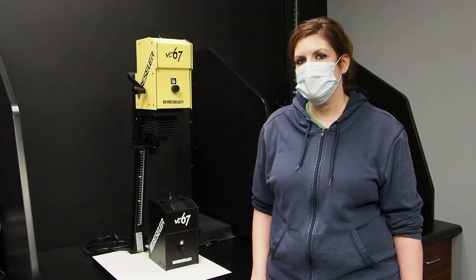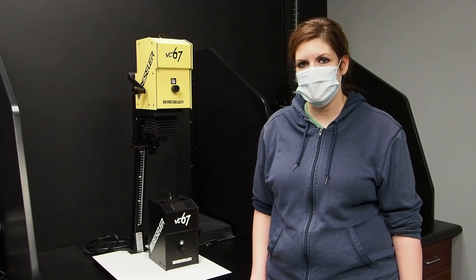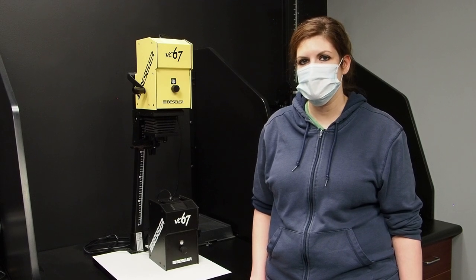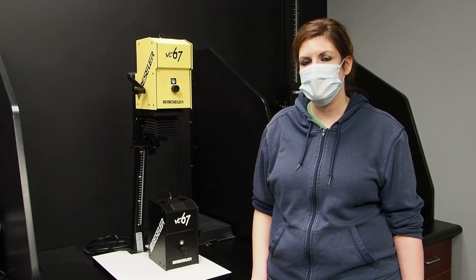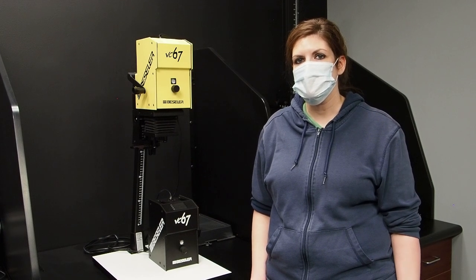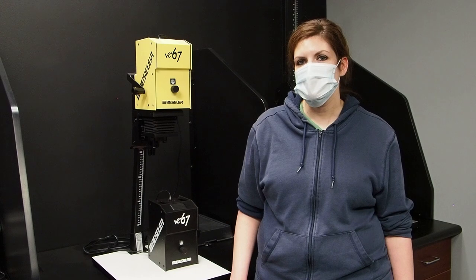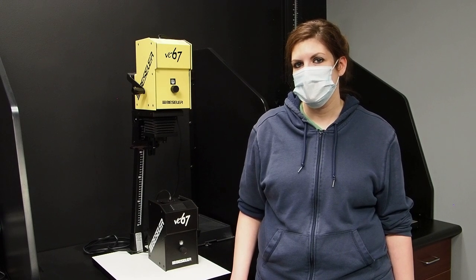This is our Printmaker 67 VC enlarger. This will handle medium formats, 35 millimeter up through 6x7. This is also variable contrast and has the dial filtration in the center. We also have a condenser head available for this as well. These heads will also be interchangeable with the 67XL in the larger series with the wider, taller column. The VC67 is also available in red, green, and standard black.